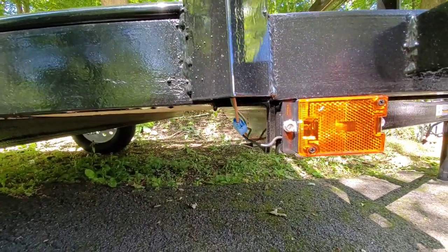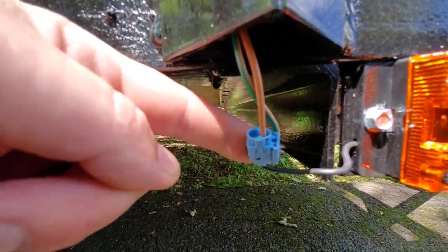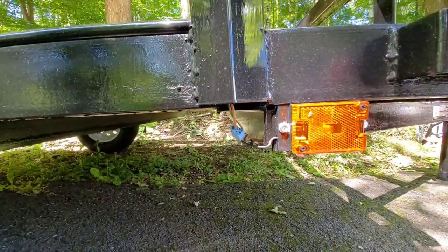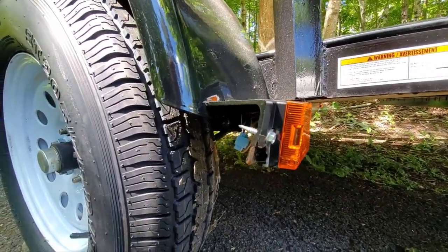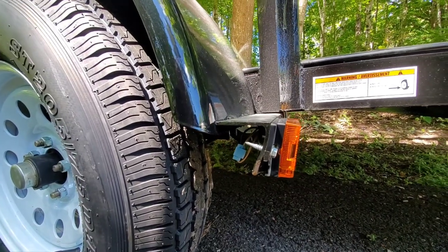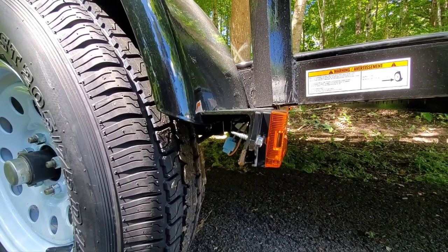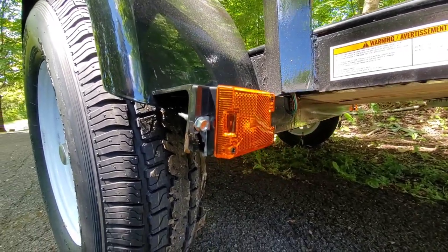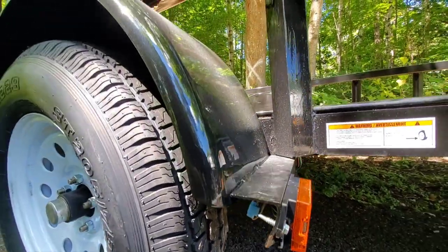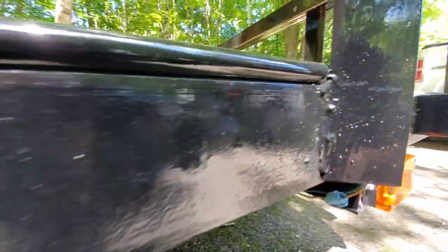Unfortunately they do have these connectors which I am not a fan of, but eventually I can change them out down the road. This was hit by something — I'm assuming during their shipping process. I think they stack these up with the wheels off, all stacked on top of each other, so taking them apart this probably happened. It's not a big deal; this one was the best out of the three in the lot. The welds — that one's good, but come over here, this one's not so good.